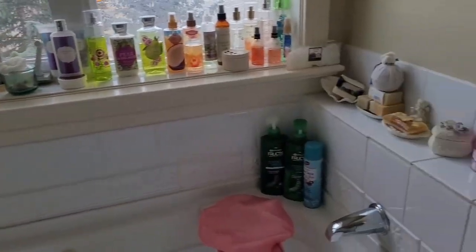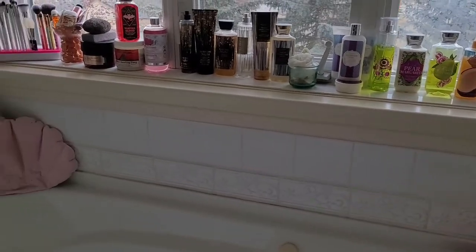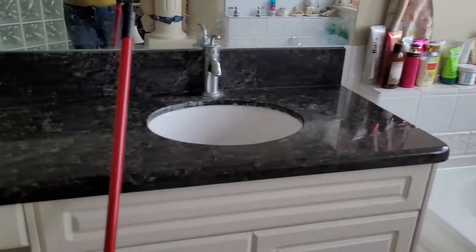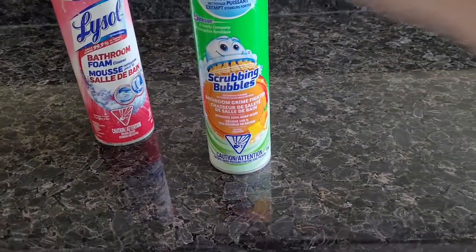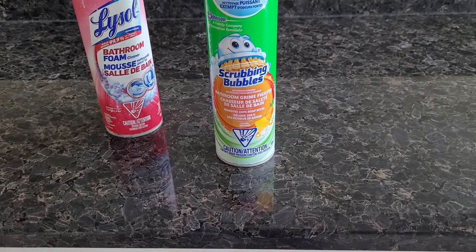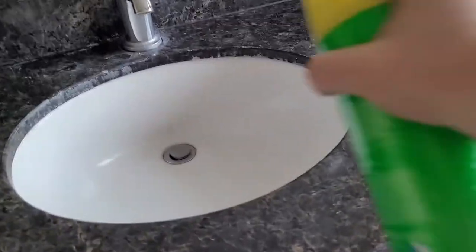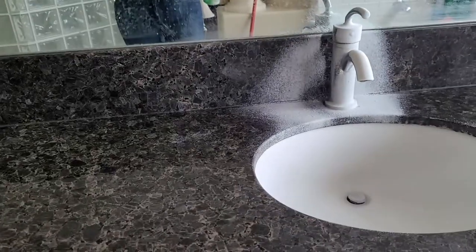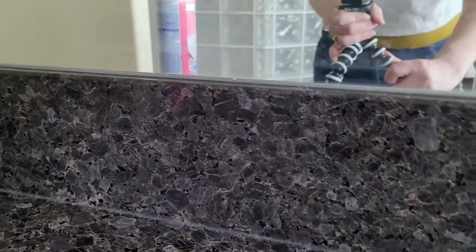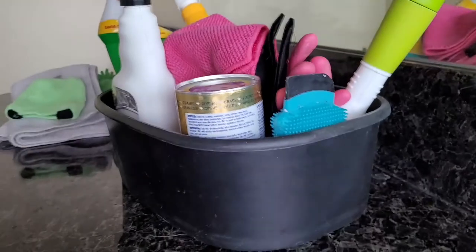All my stuff is back on the ledges around my tub. Surprisingly, there's actually more stuff here than when I began, and it looks like less. Now I just have the counter to clean. I love Lysol for cleaning but I'm out of it, so I'll be using the Scrubbing Bubbles today. I don't find it cleans as well as Lysol. I'm going to spray the sink and let that sit, and grab the granite cleaner from my basket.